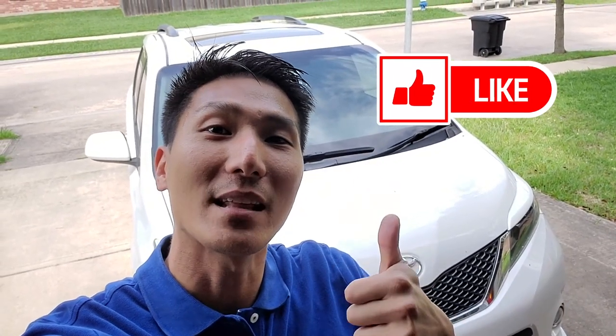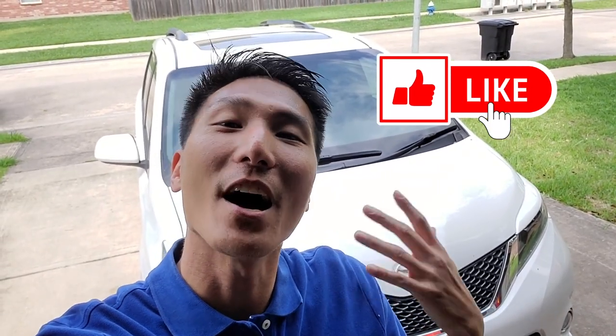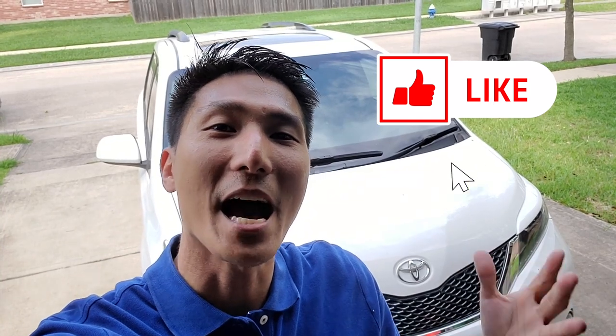Before I forget, guys, be sure to like the video so we can get other guys interested in the van hobby. All you Van Dads, van culture, vanning collective people — hit the like button. That way we can spread the news that modding your van is the cool thing to do and it's not just a soccer mom thing anymore.